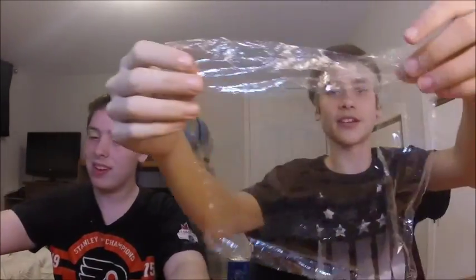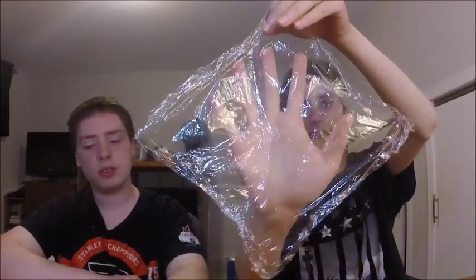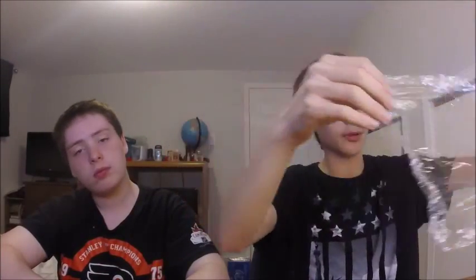What you will need for the saran wrap ziplock bag is saran wrap — which we have a piece cut out already, about this size. It doesn't matter what size you use; it depends on what you're putting in the ziplock bag. We're using this size because we are using strawberries — we have the two smallest ones, so that's the size we're using for these two strawberries.